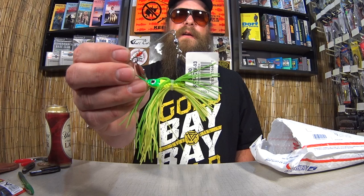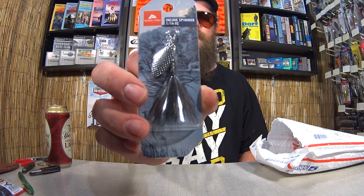Here we have an inline spinner, 1/16th ounce by Ozark Trail. I'm seeing a pattern here. This looks like a lot of Walmart stuff, which I'm totally fine with, because I buy a lot of lures at Walmart myself. Here we have a Rebel Deep C-B. Sort of like this Bomber here, except this one's a different color. That looks like white.